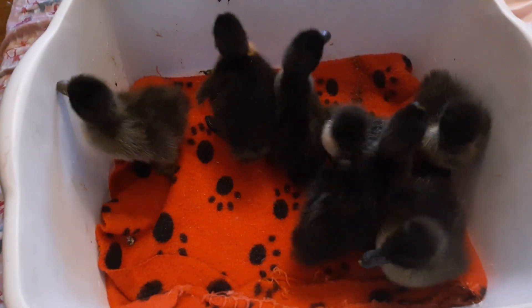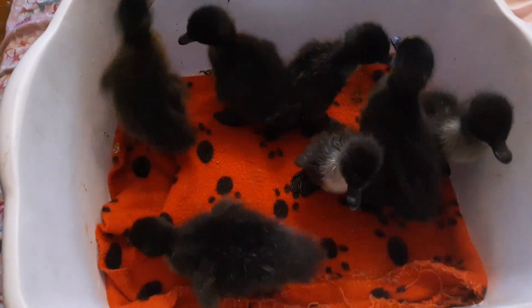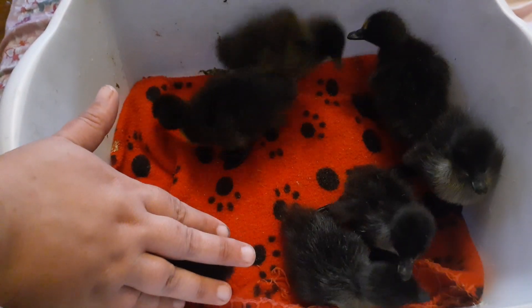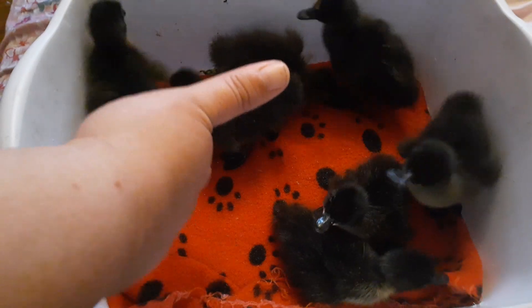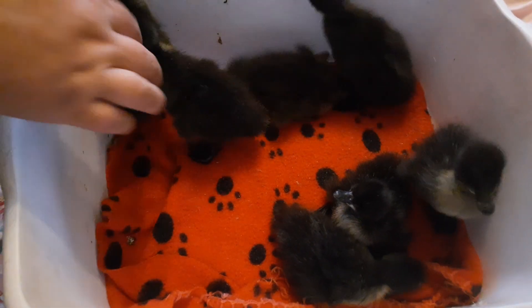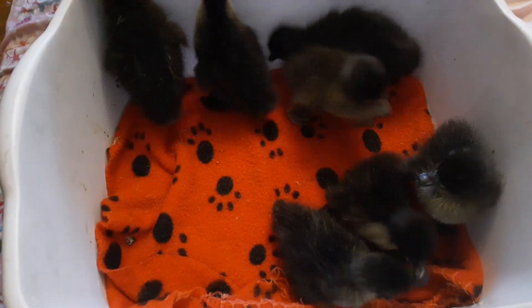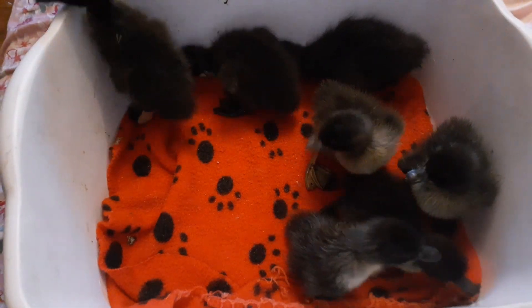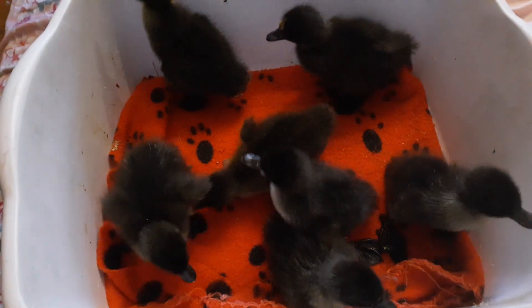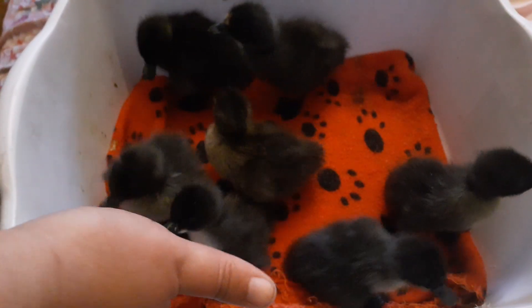They'll walk awkwardly for a couple of days — like, oh, I can take bigger steps — but that's normal. Just make sure their legs are under them. When you look at the duck or the turkey or whatever from the top, you shouldn't actually see the legs sticking out, either to the back or to the sides. If they're just standing normally, you shouldn't see that.